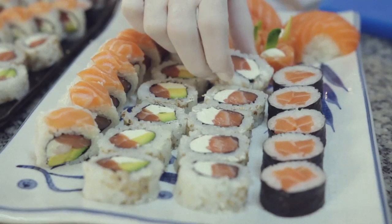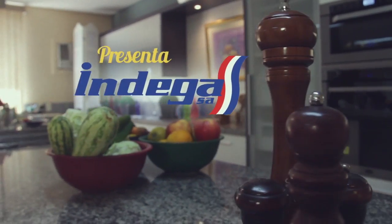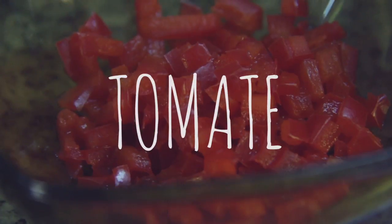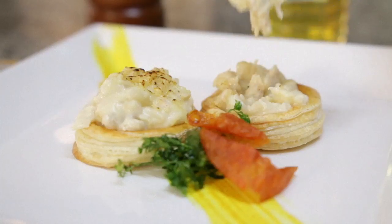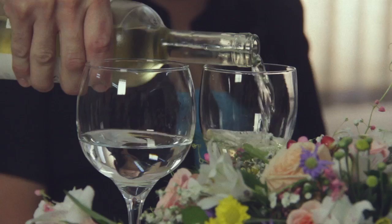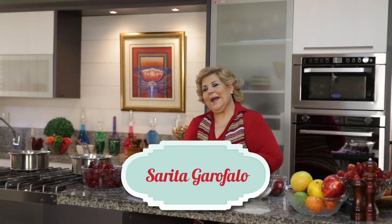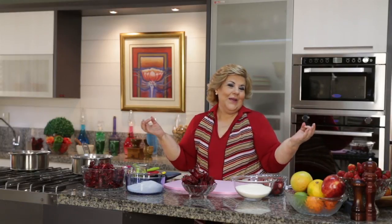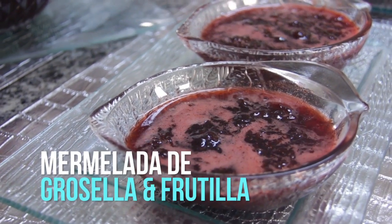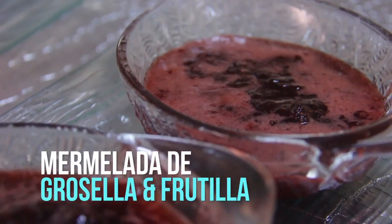Let's get started. Good morning, how are you? We started the week with a lot of ganas, with a lot of excitement. And this week is vegetarian — a week without meat. Today we are going to dedicate to fruit, especially the fruit, which are divine, ricas, fabulous.